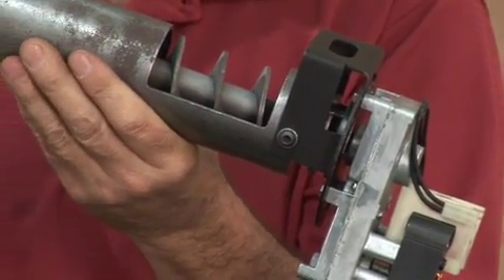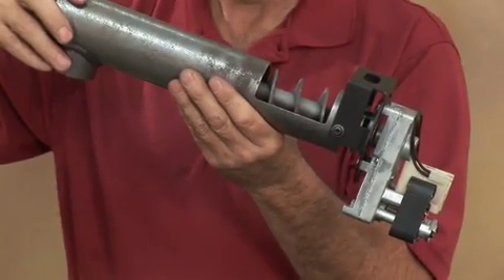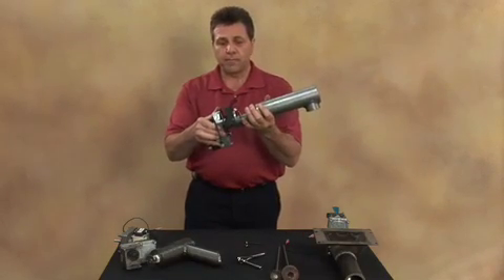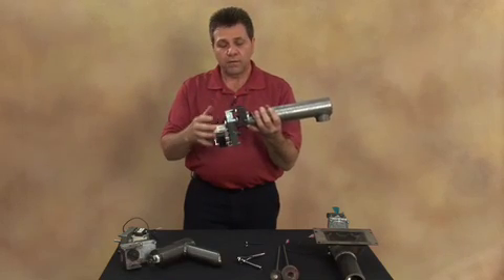The last auger system that we'll take a look at is the auger system that fits on the Crossfire and the Harvester Country Flame product line. Here again it's a drop tube system and it has the same mounting mechanism that you've seen on the Little Rascal.